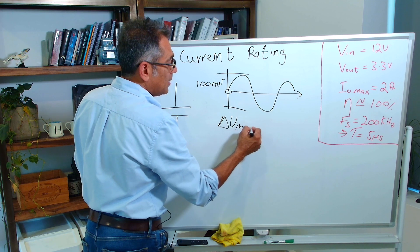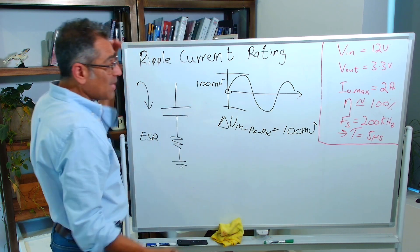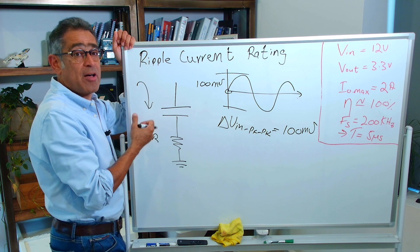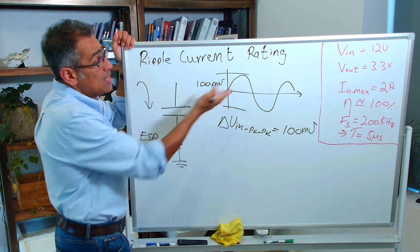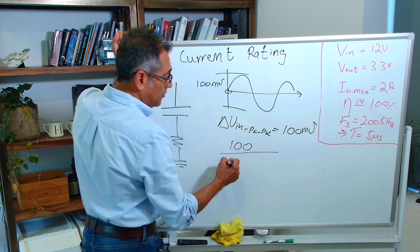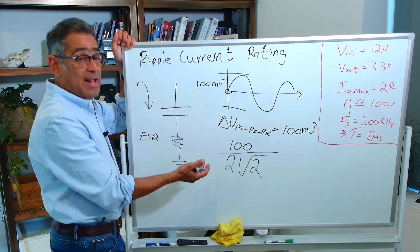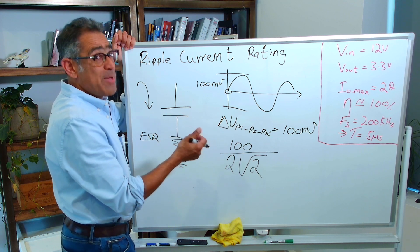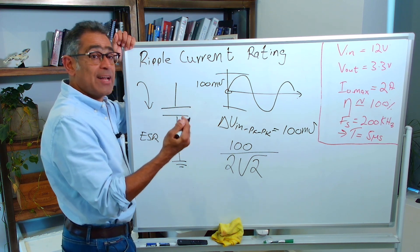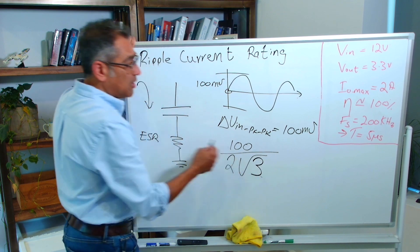So delta V in peak-to-peak was 100 millivolts. If this were a true sine wave, you'd need the RMS value since the manufacturer specifies the ripple current rating in RMS. For a sine wave: divide peak-to-peak by 2 to get the peak, then divide by √2 to get RMS. But for a power supply it is not really a sine wave — at best it's a triangular-ish waveform. To get the RMS of a triangular wave, instead of dividing by √2, we divide by √3.